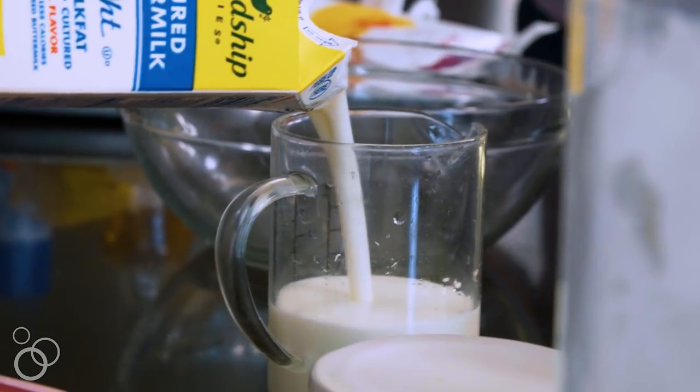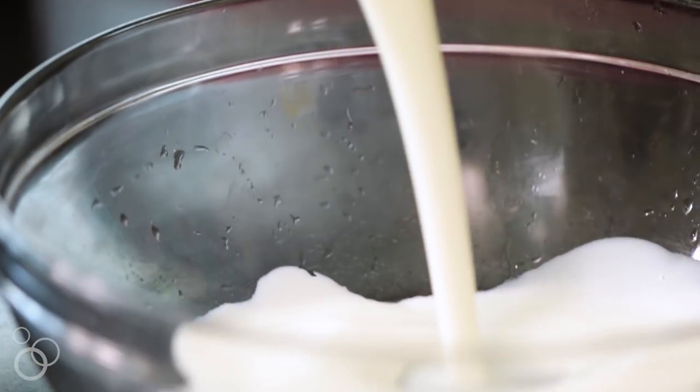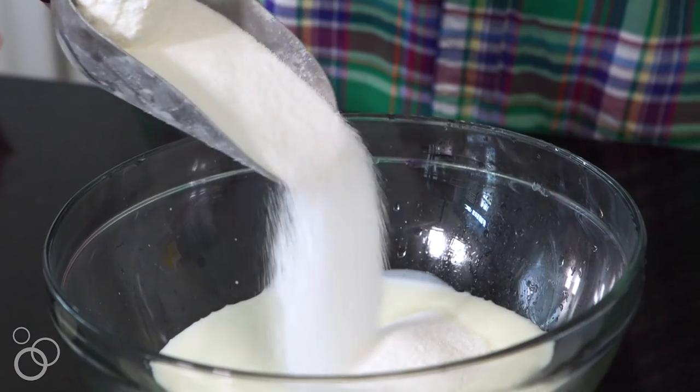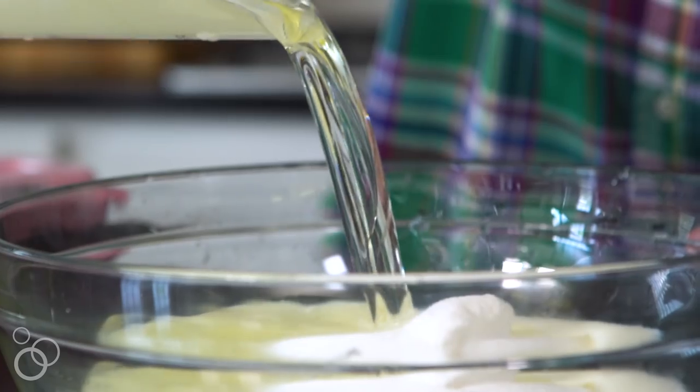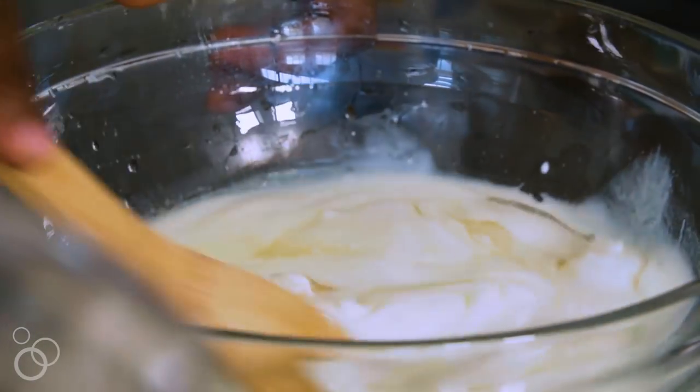The next part of the recipe is really simple. It's time to cook the actual cake part. So instead of using dough, we're going to use my vanilla buttermilk cake recipe. Super simple to do. I'm going to take a big bowl and add in some buttermilk with a little bit of sugar, and then also some vegetable oil. I'm going to whisk that together until it's well combined.